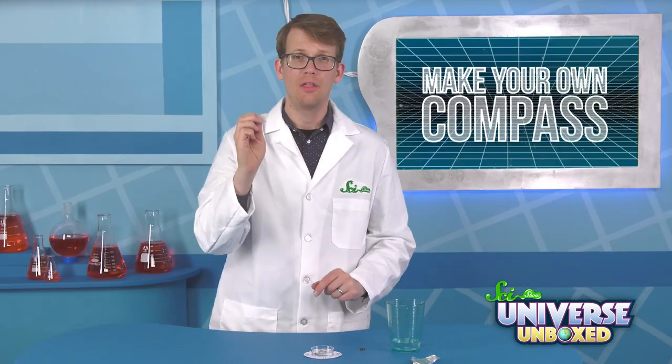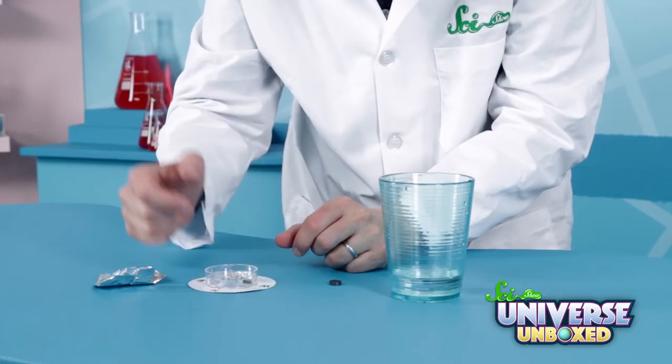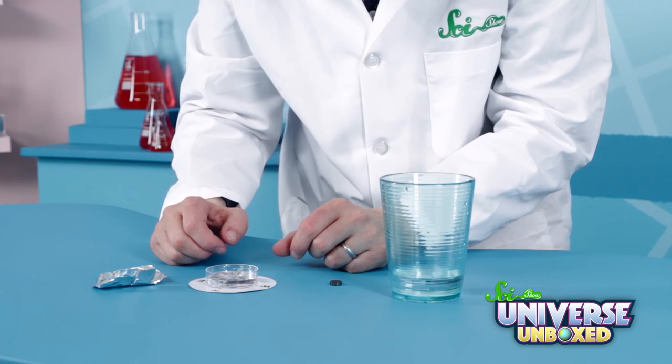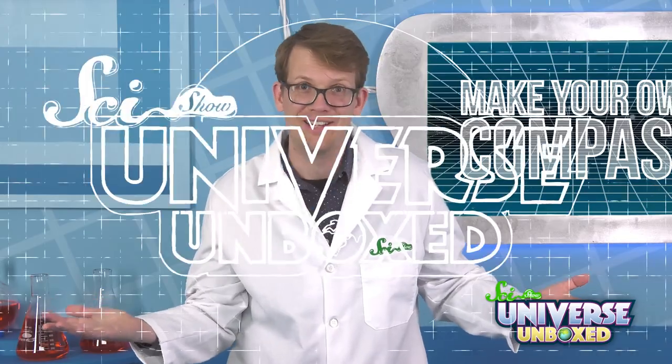And once you're done, thread the needle through the aluminum foil. Then float the needle and the foil on top of the water in your petri dish. It should rotate to face north. It's almost like there's a magnetic field all around us all the time.